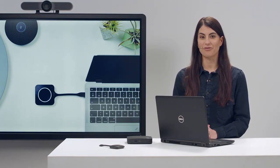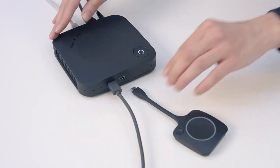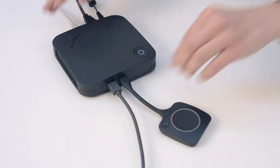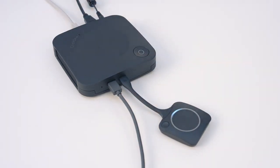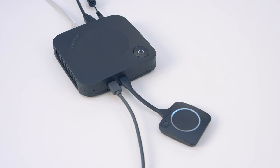Pairing also updates the button if new firmware is available. Once a button has been paired with a base unit, it will be updated automatically when the button is used. To pair a ClickShare button, plug it into the ClickShare base unit. You can follow the progress of pairing on the meeting room display. Wait until the LED ring on the button changes color to green and the LED on the base unit has stopped flashing.